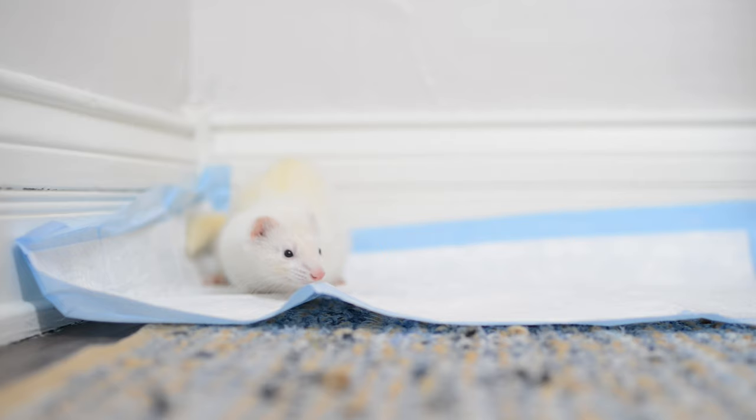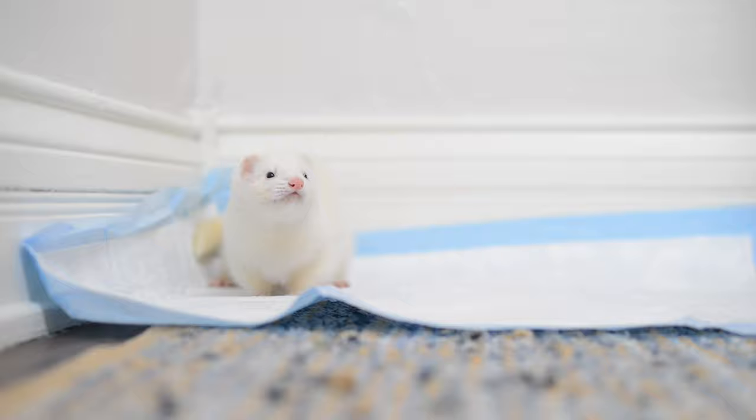Owning a ferret means you need to put up with a lot of crap — literally. So much poop. Poop on the carpet, poop on your baseboards, poop on the wall. If you want to curb this bad potty behavior, the best thing you can do is have consistent training and use the correct supplies, and that's what I'm going to cover in today's video.